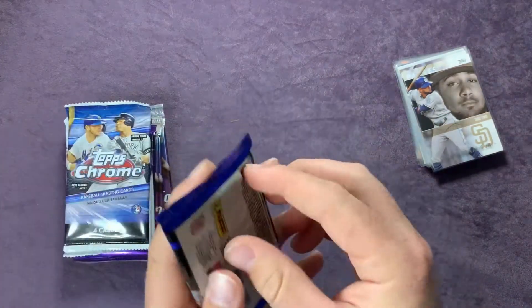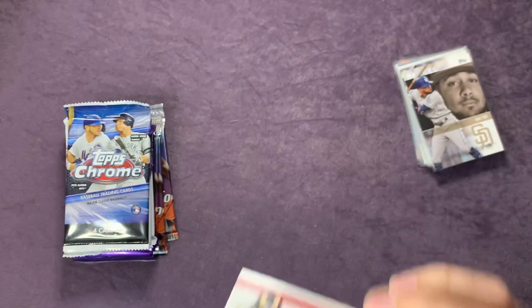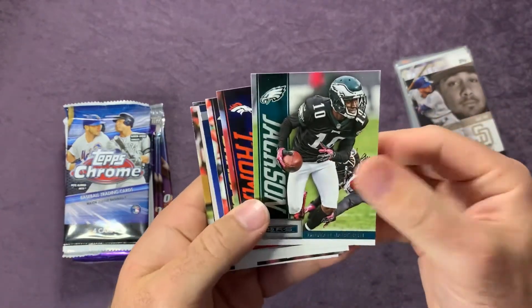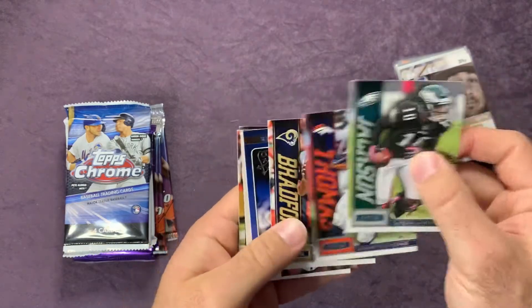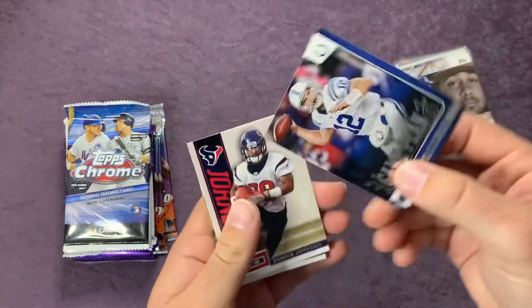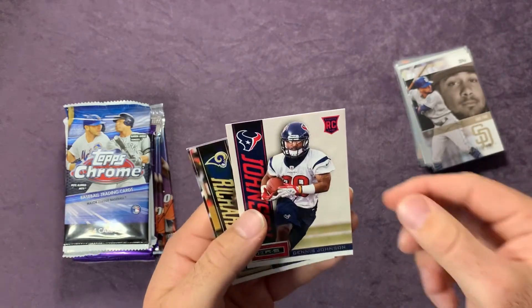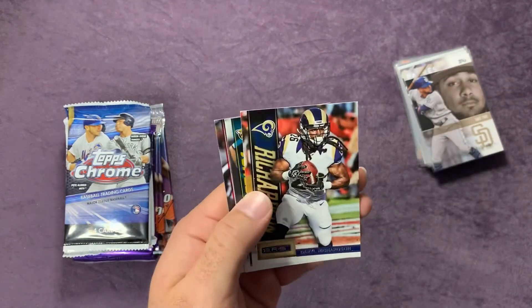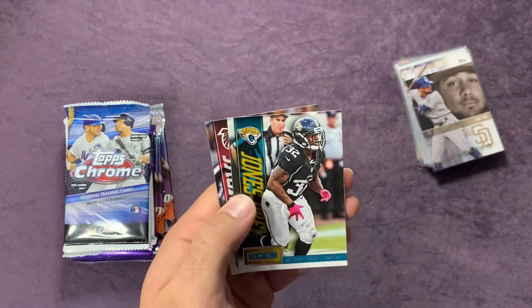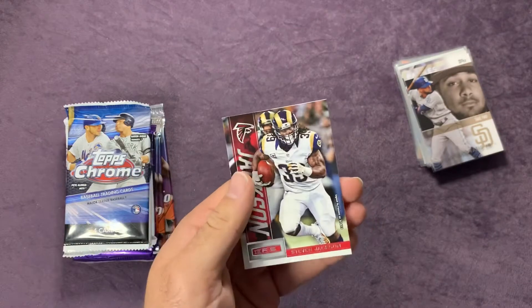We'll throw this football pack in there and check this out. Looks like 2013 as well. Deshaun Jackson, Demarius Thomas, Sam Bradford, a Game Plan insert of Andrew Luck, and a rookie card of Dennis Johnson, Daryl Richardson, Maurice Jones-Drew, and a Steven Jackson.